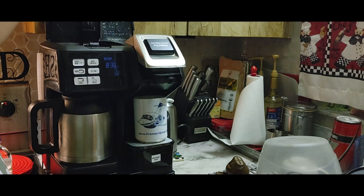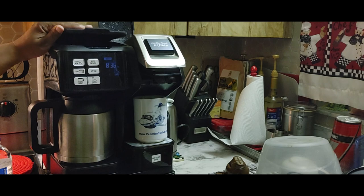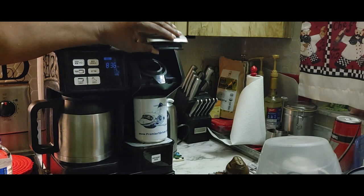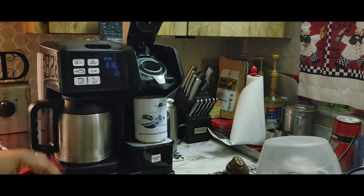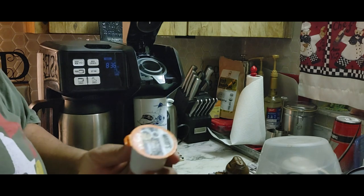You put the coffee for the carafe in here and the water back here. In here you put the water for the single cup — it takes a cup that's about 14 ounces. And then you put the Keurig-type cups inside.